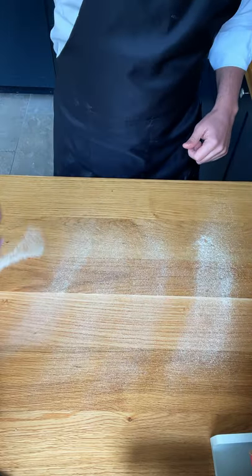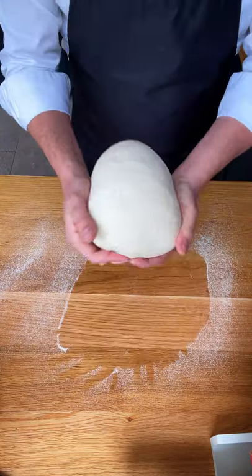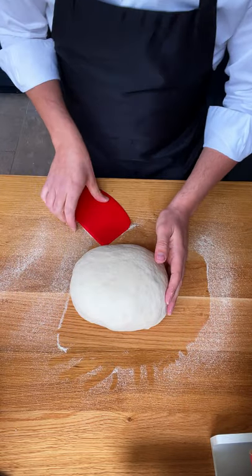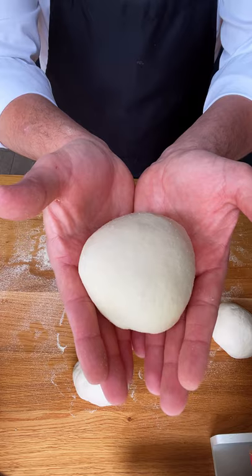Is it weird that I already want to eat it? After about 10 minutes, dust some flour on the worktop. This is our gorgeous dough, and it needs to be nice and smooth. We're going to make this into 8 balls.